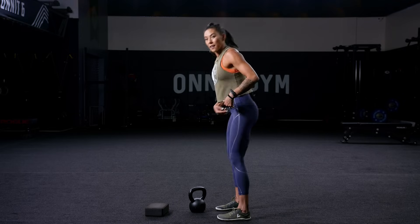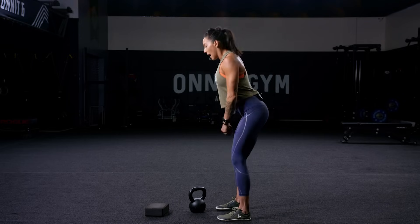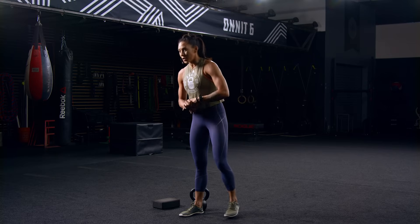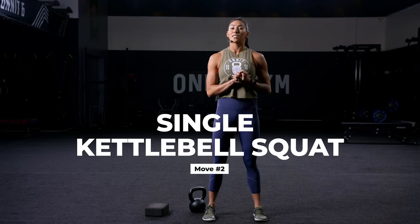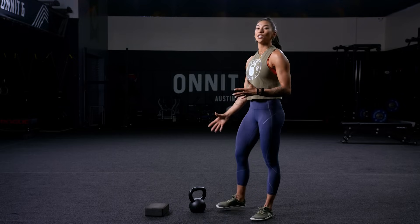Common mistakes: we lean too far forward, we lose that straight line in the back, and as we go back we start to lose it. If we're loaded and we have flexion in the spine, it's not a good place to be. Number two: we are going to move on to a kettlebell squat. I want you to understand and feel the difference between these two exercises, because it's going to be a great foundation for when you start lifting heavier loads and doing more complex movements.